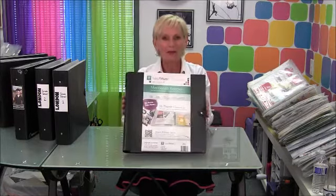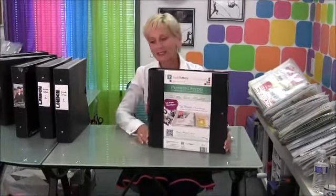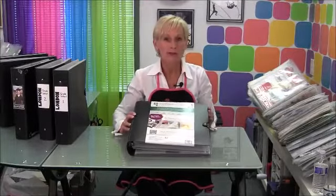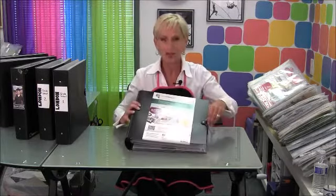Hi everyone, and thanks for taking a few minutes to learn about the Memento Keeper. The Memento Keeper is the perfect place to store mementos of all kinds. One of the nicest things about it is that it's set up just like a book, which means once you gather all your mementos into it, you can store it on the shelf right next to your family albums or your scrapbooks, and then big bulky embellishments that wouldn't fit in the album or scrapbook are still right next to it on the shelf.